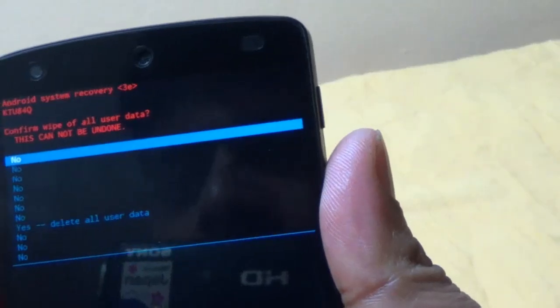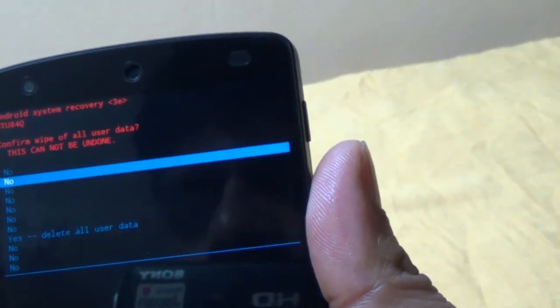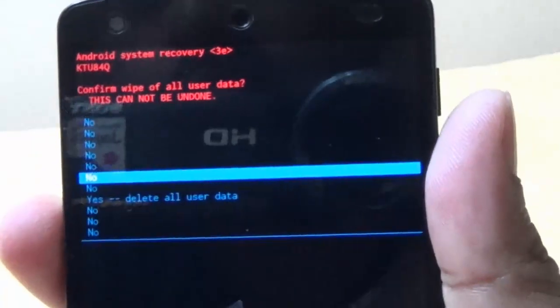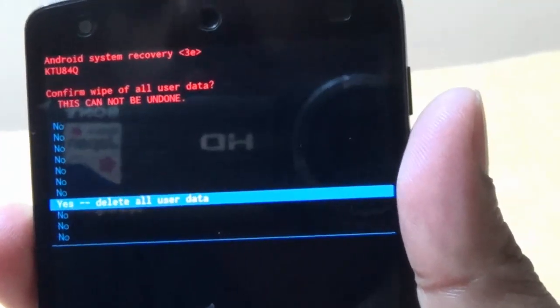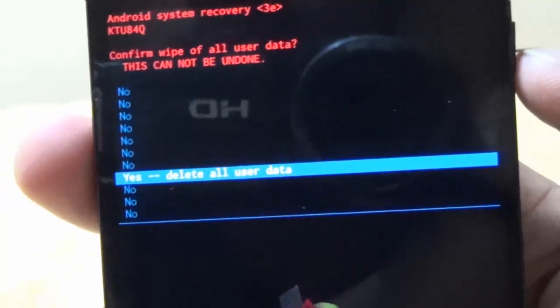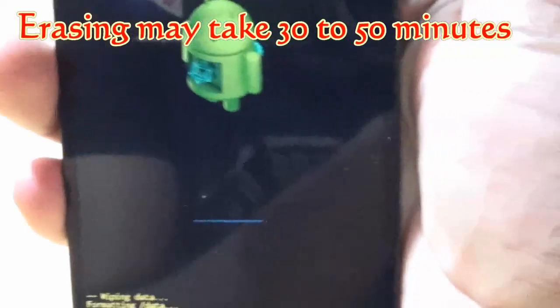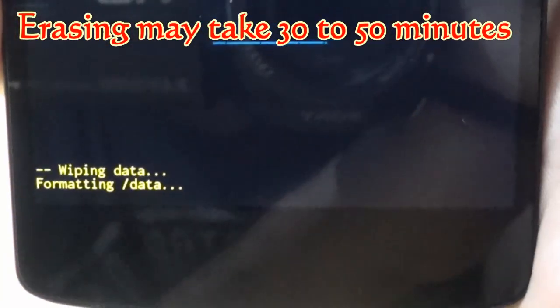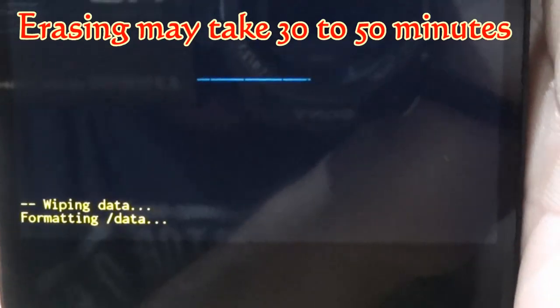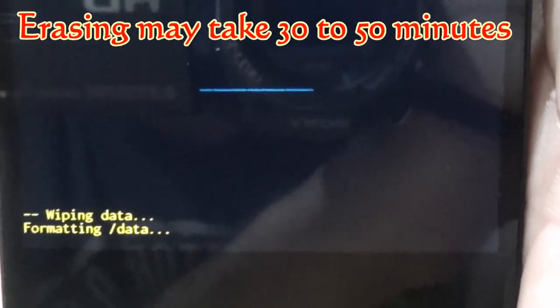To proceed, just use the up and down volume buttons to come to the yes option, and press the power button to select it. It says wiping data, formatting data. Once you have initiated this, it cannot be undone.